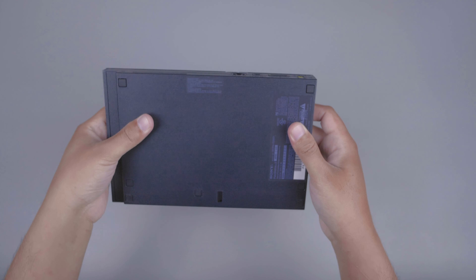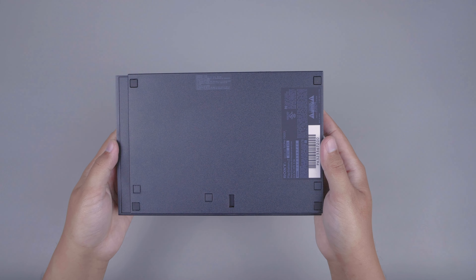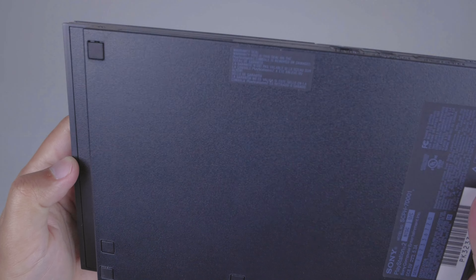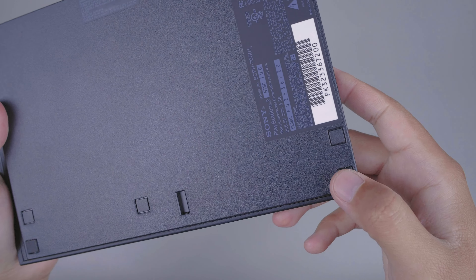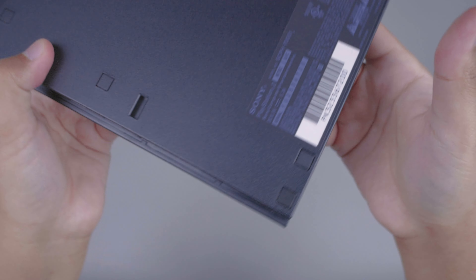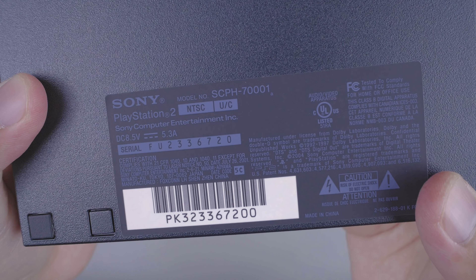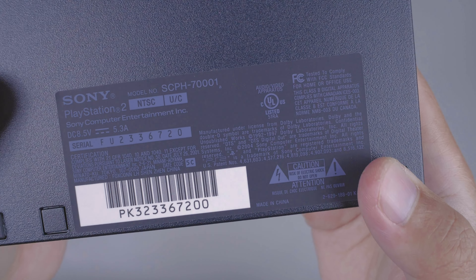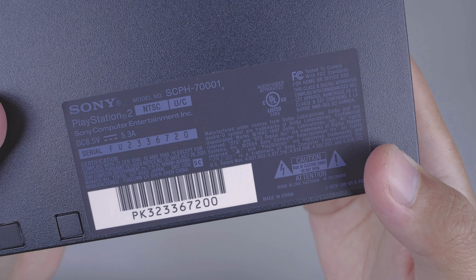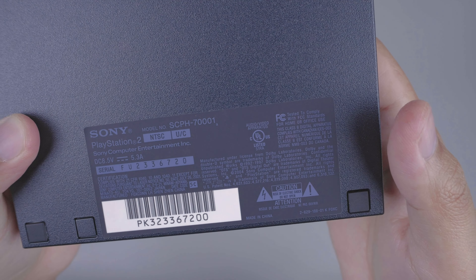Bagian kirinya seperti ini dan disini terdapat 3 buah lubang untuk memasang stand, yang nantinya kita bisa posisikan PS2 ini berdiri atau vertikal. Lalu kita akan cek bagian belakangnya. Disini ada lubang, ini tempatnya baut 1, 2 — kemungkinan untuk memasang aksesoris. Lalu disini ada ventilasi keluarnya udara panas, lalu disini ada port untuk PS2 online untuk kabel LAN, port digital out, port untuk kabel AV, port untuk adapternya DC yang warnanya kuning. Di bagian bawahnya ada 4 buah bantalan kaki karet, dan disini ada sticker yang isinya barcode, serial number, dan model dari PS2 Slim ini.